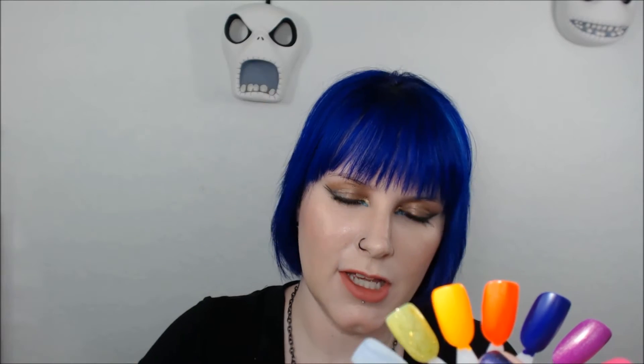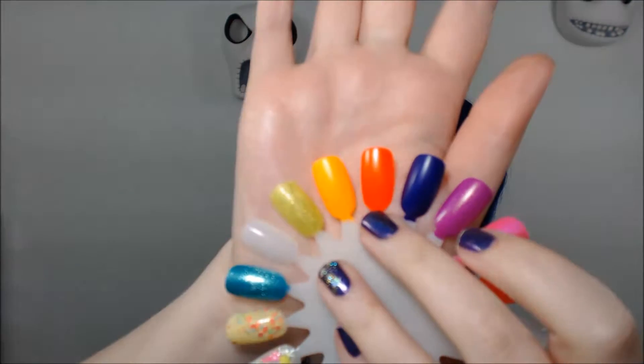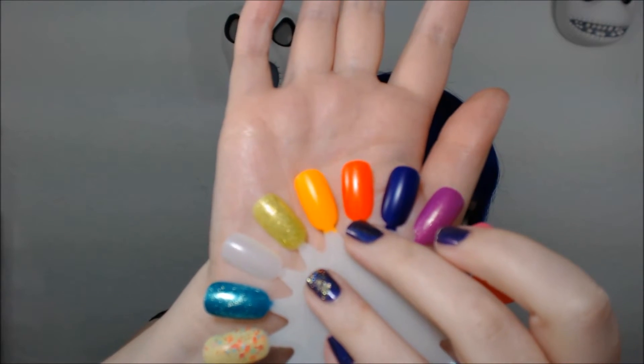This is Ablaze. It's more like a red-toned orange, and it has golden shimmer in it.